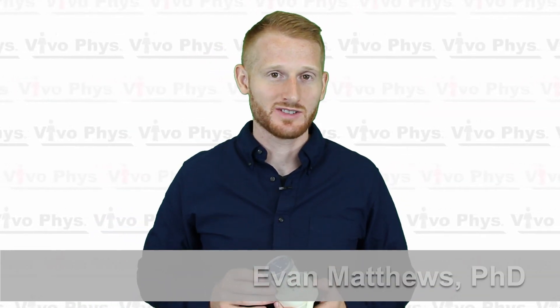Hi, I'm Dr. Ever Matthews. I'm here at Montclair State University in an exercise science lab to show you how to use a very simple windmill type spirometer.